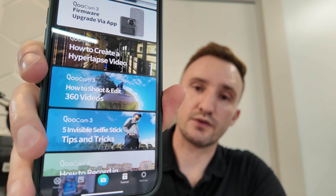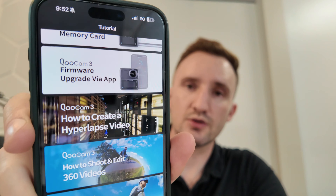It sets up a little shot of me taking pictures. Then you can come in and look at your pictures, your albums, all that kind of stuff — very nice. Here's some of the stuff I shot today. The app also has a full tutorial guide built in to teach you how to use it.